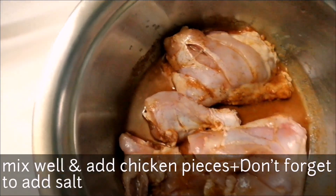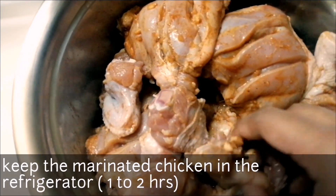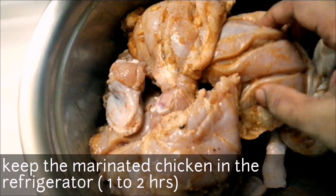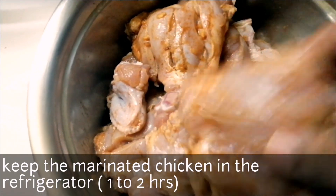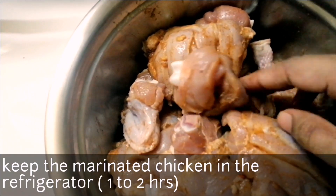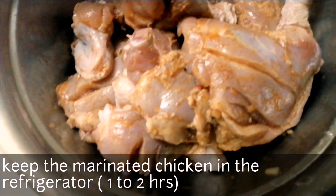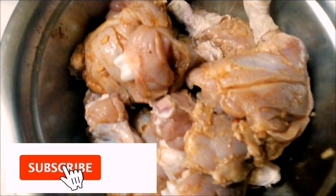Now let's make a little marinade with the skin. I have it with the skin. I'll add a masala mix — it's like ginger, garlic, and pepper powder. We will take the pot and set it aside.